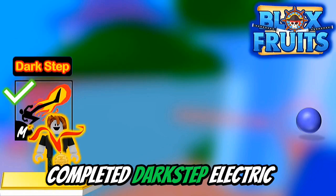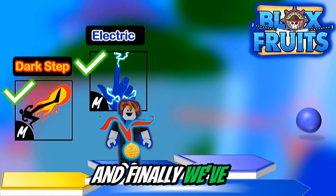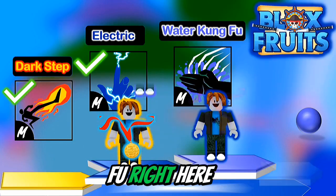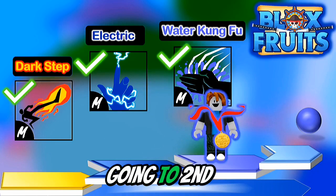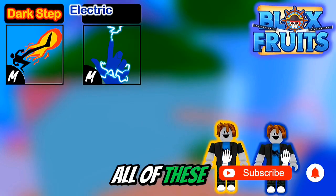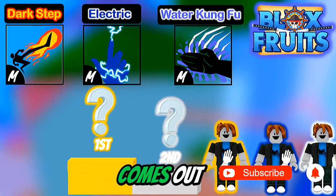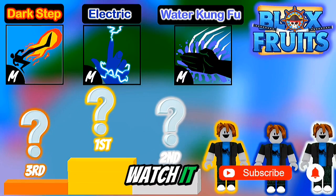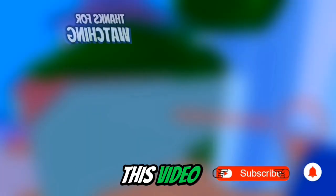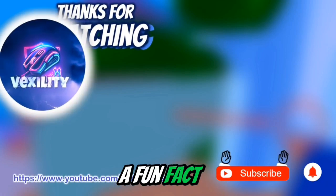Now that we've completed Dark Step, Electric, and finally Water Kung Fu right here — soon I'll be going to Second Sea. I'll also be making a video ranking all of these fighting styles in a tier list, so when it comes out, make sure to watch it. Thanks for watching this video. Comment down below if you have any questions or if you want to share a fun fact.